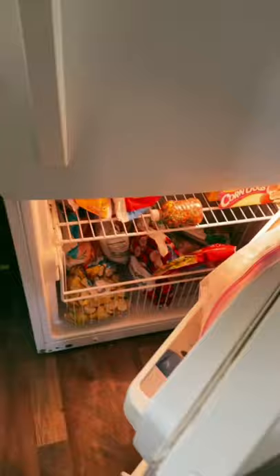Now we just gotta transfer it — this is the tricky part. There it is. Now it's time to freeze it for about five hours. It's been about 20 hours — let's see what we got here. Whoa, I think they're frozen.